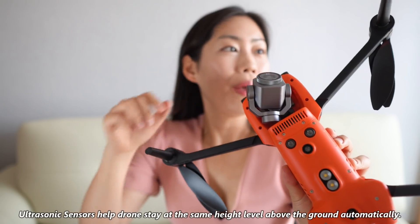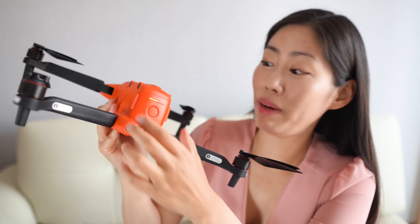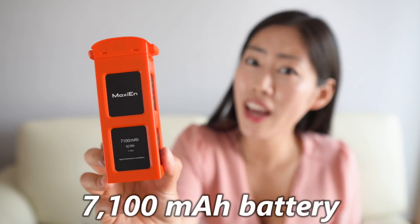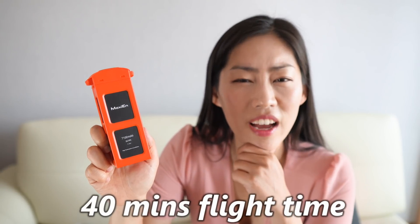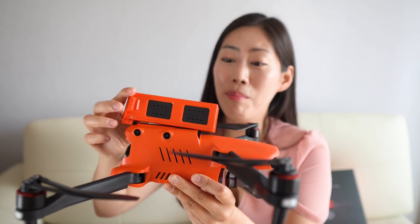There's an LED at the bottom and an ultrasonic sensor. Even the landing gear is humongous. The battery comes off like this — a huge 7,100 mAh battery, which they claim gives 40 minutes of flight time. I'll definitely test that out. The battery is absolutely humongous.